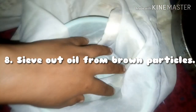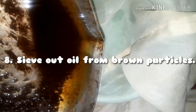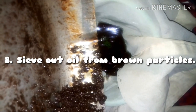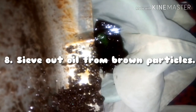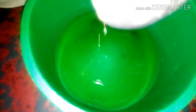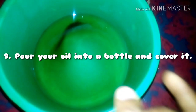I'll be using the same cloth I used earlier, placed over a plate, to sieve out my coconut oil. Try to squeeze out every bit of oil from the cloth — make sure you extract every last bit. Pour your oil into a bottle and cover it.